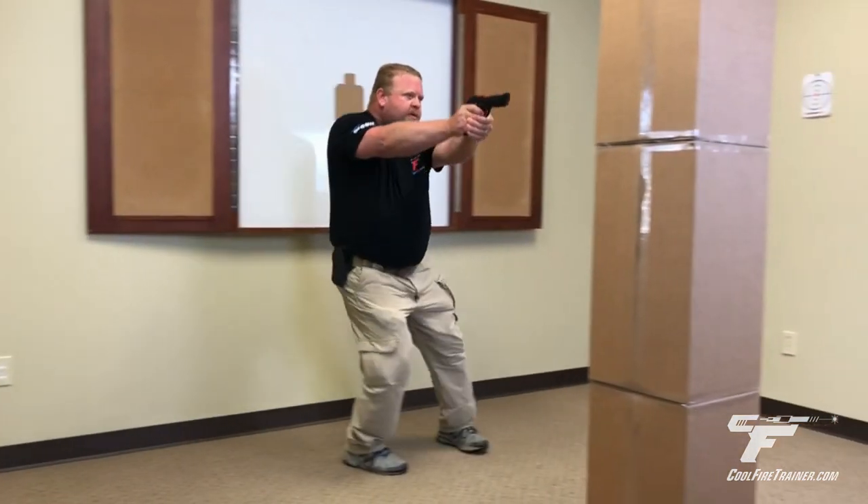One more time, coming in a little bit faster. Gun up, slack out, fire.